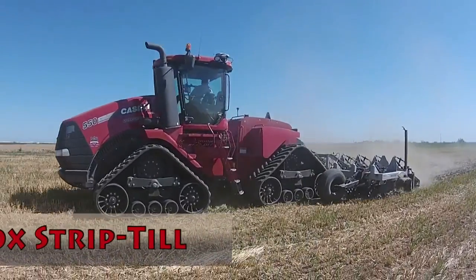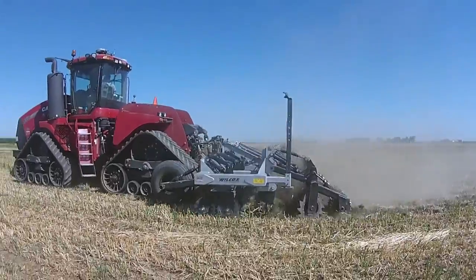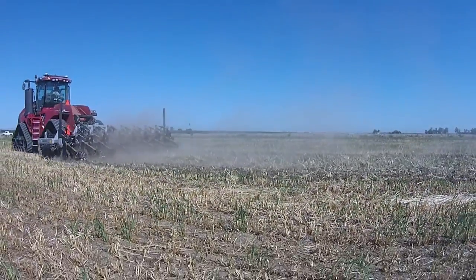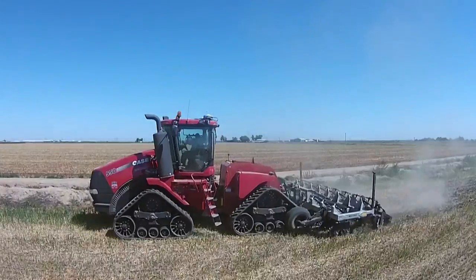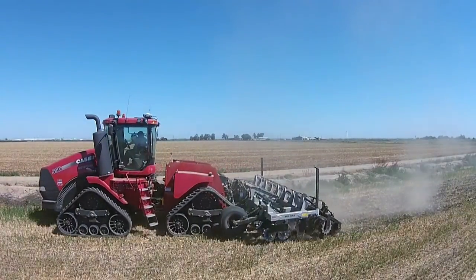Welcome. The following DVD is to illustrate our new entry into the strip till market. One of the things we wanted to do with our entry into the strip till is to build something specifically for the dairymen and the dairy industry, and how it is so different than the strip till that comes from the Midwest.